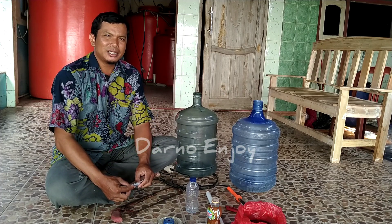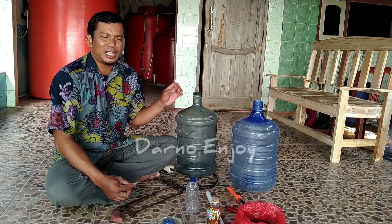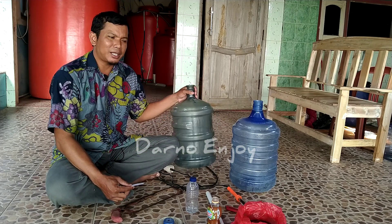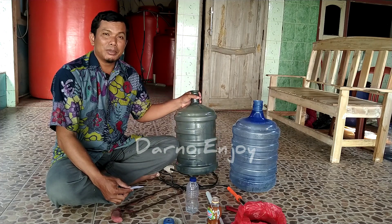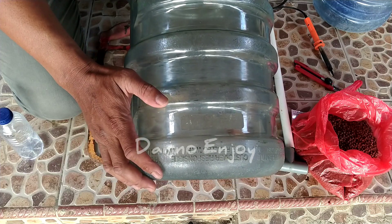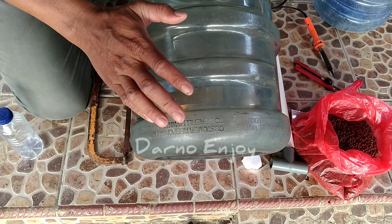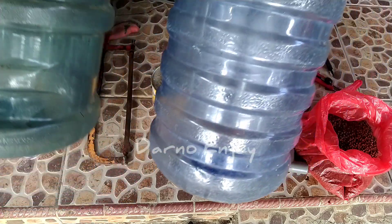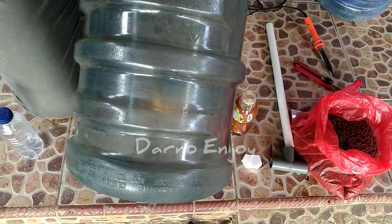Semoga bermanfaat secara lebih luas dan semoga ini menjadi amal jariah bagi saya. Untuk lebih jelasnya, mari kita simak dari awal bagaimana cara membuat alat pemberi makan ikan otomatis tanpa mesin, tanpa listrik, dengan menggunakan galon bekas. Galon ini bisa menggunakan galon model seperti ini atau juga galon yang seperti ini.